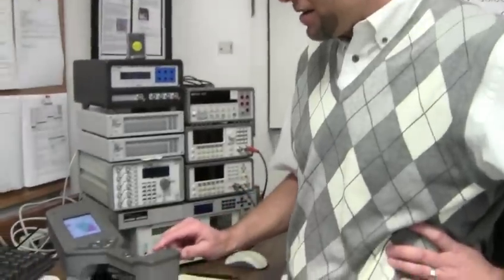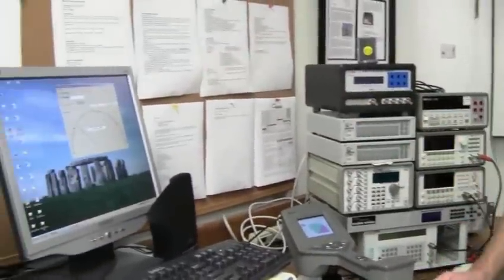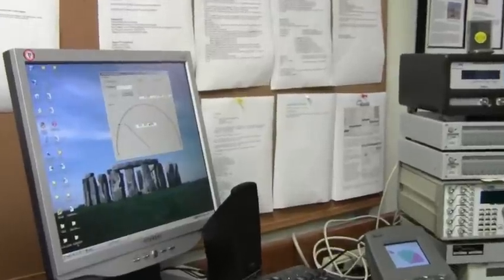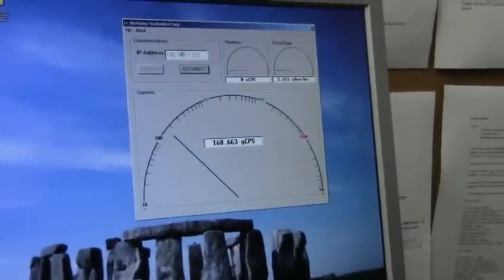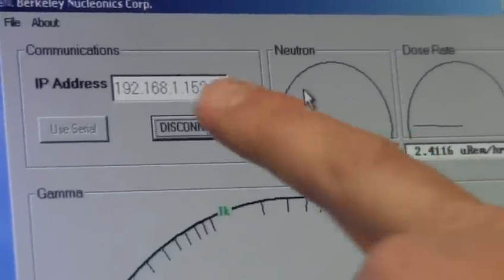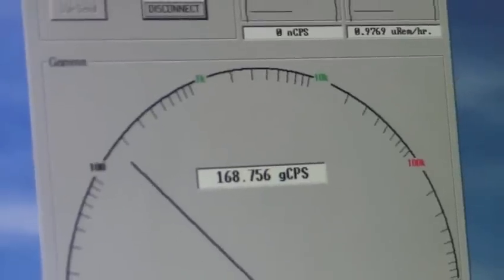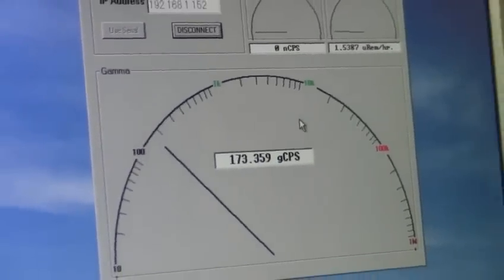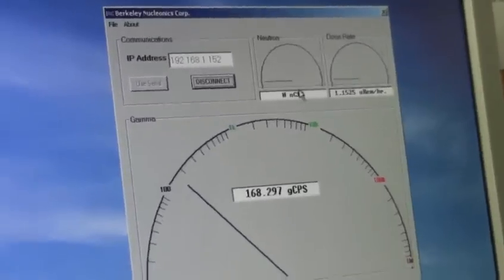With the wireless feature on, we're able to stream the data from the instrument to a software application on the computer — this is called 940 StreamView. You see here we have a serial or IP connection. You simply put your IP address in the slot and connect to the instrument. Right now what we're looking at is background gamma counts in the radial odometer setting here. We also have an indicator for neutron counts per second and dose rate.